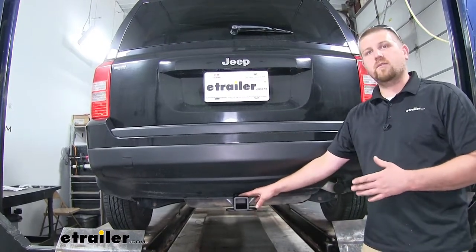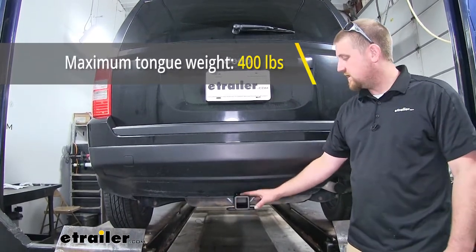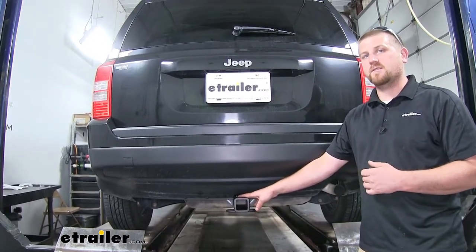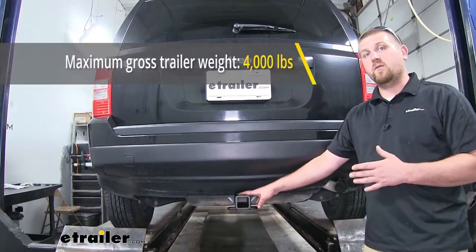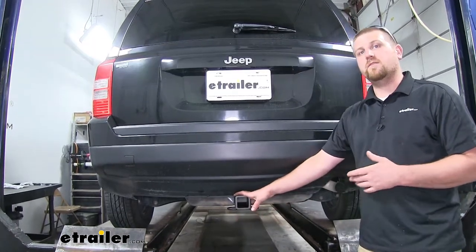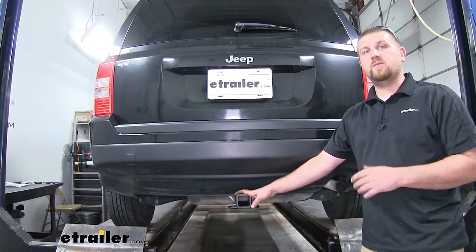As far as the maximum gross tongue weight rating goes, it's going to be 400 pounds — the amount of weight pushing down on our hitch — so it's going to be perfect for those one to three bike racks and many different cargo carriers out there. As far as the maximum gross trailer weight rating goes, that's going to be 4,000 pounds, or the amount of weight pulling on our hitch. So that's the weight of your trailer plus anything you might have on it. Now it is always a good idea to check with your owner's manual to make sure your Jeep can pull that much weight.